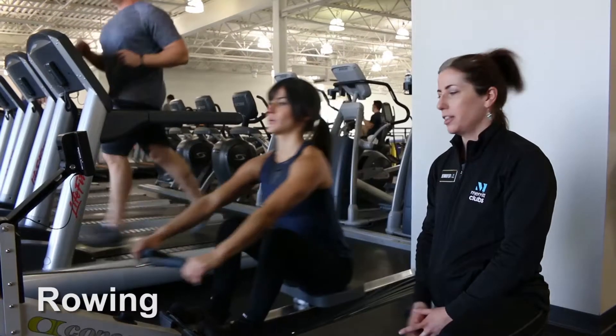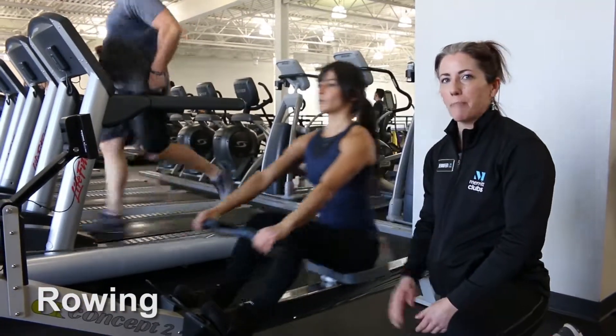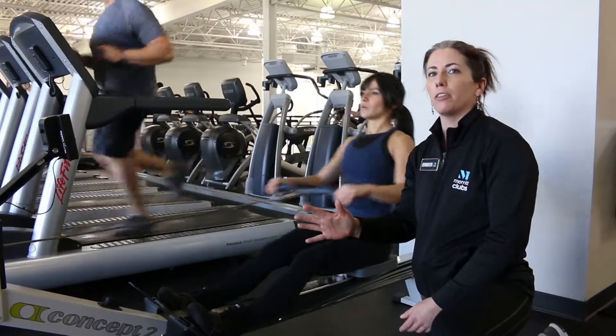Hi guys. This is the row. You want to set your damper at about a four or five, nothing higher than that.